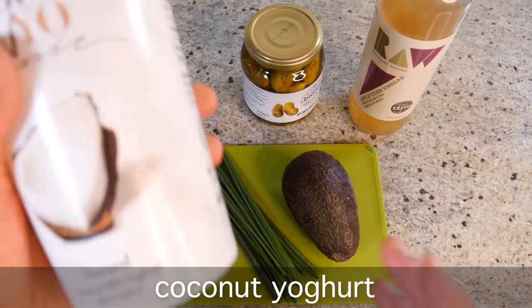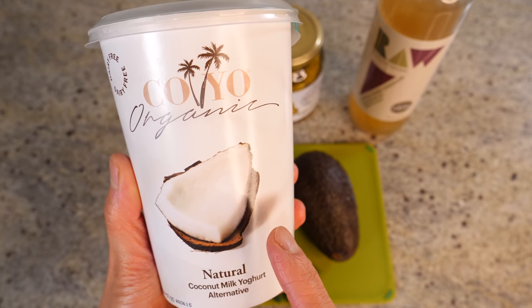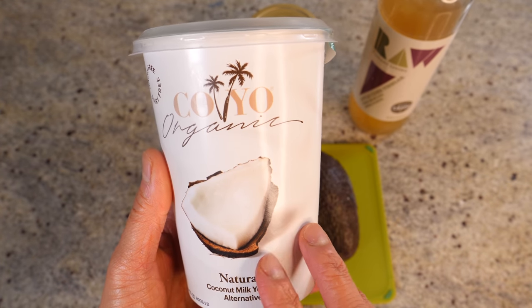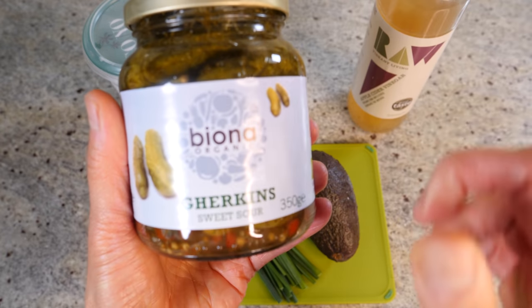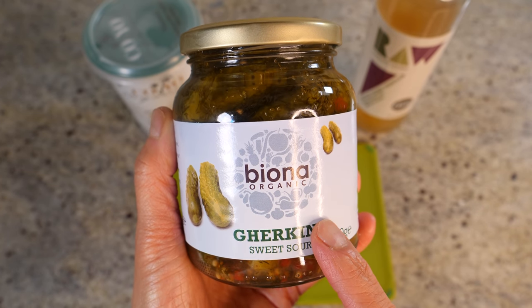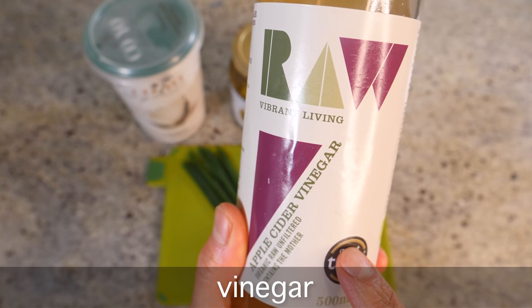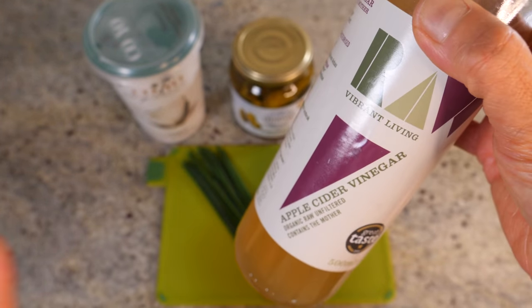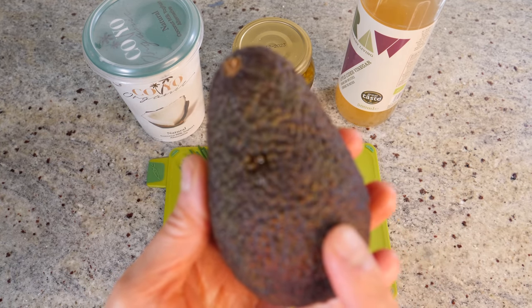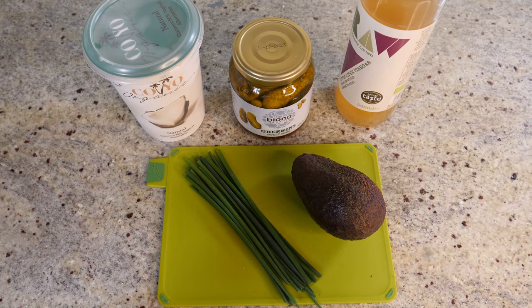And then for the tartare sauce, we're going to use coconut yogurt as the base. This one is so creamy and nice. I don't know whether you can get this brand where you are, but if you can, definitely get it — because some coconut yogurt tastes powdery and just weird, and this one I really love because it's just so creamy and thick. In the tartare sauce we're going to add in gherkins — I love gherkins, I can just eat the whole jar — and we'll have them finely chopped to add that crunch and sourness. We're also going to add a little bit of vinegar; I've got apple cider vinegar here, but you can use any kind you have. And then we're going to add in an avocado as well, which will make the sauce a lot more substantial and add a wonderful texture and flavor. And to garnish it, we have some chives. So those are the ingredients for the tartare sauce, and we just need some salt and pepper to season.